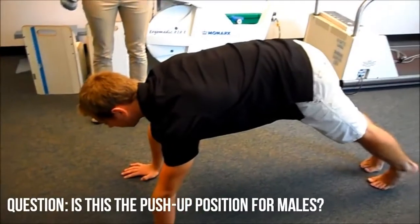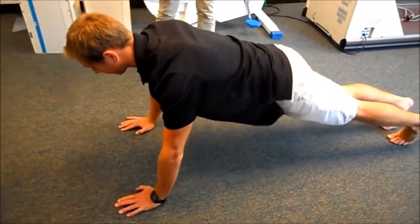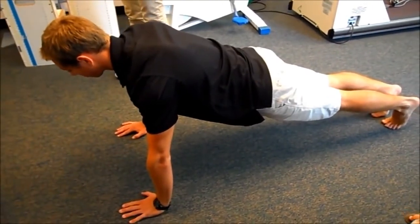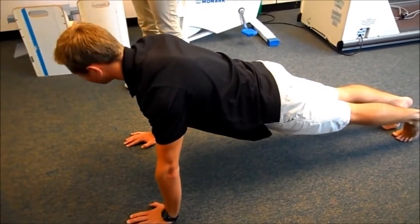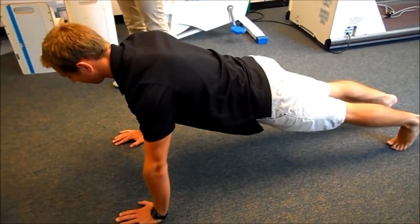Is this the push-up position? No. For push-up position, you're going to want to be in a plank position with your butt down, your back flat, and when you go down, you're going to want to go to 90 degrees. How wide should I have my hands? You should have your hands about shoulder width apart with fingers pointing forward, and when you go down, make sure to be looking straight ahead.